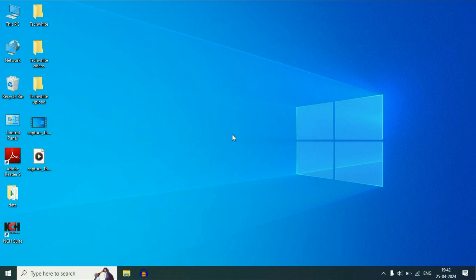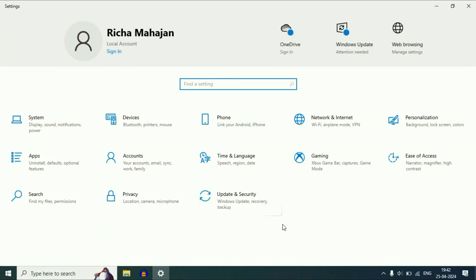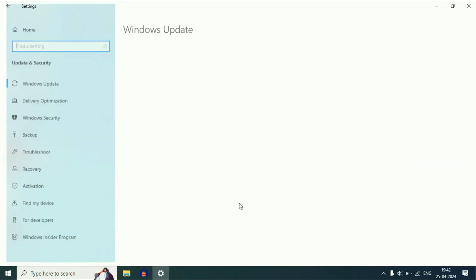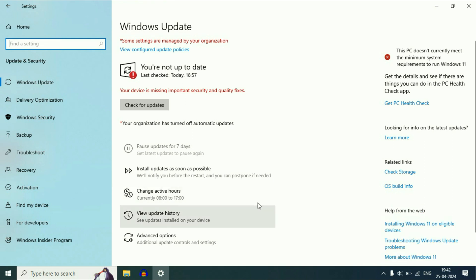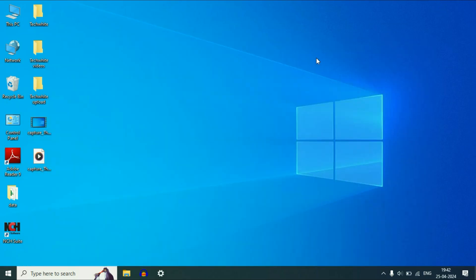The final step you can try is to update your operating system. Click on the Windows icon, then click on Settings, then click on Update and Security. Here you will see the option Check for Updates — click on it. Updating your OS will also update all drivers in your system. These are the methods you can try. Thank you.